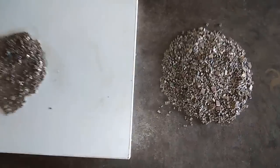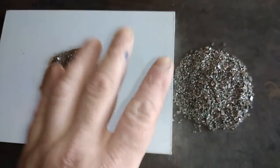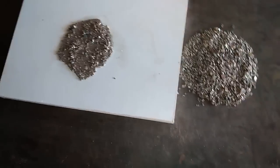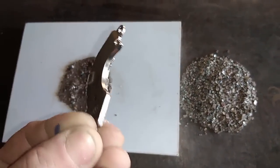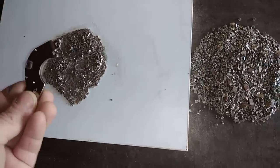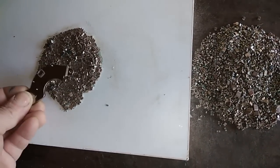For the first step, I got around 400 grams of MLCCs. I already separated them with the new neodymium magnet - it's very strong. On this pile we have non-magnetic ones.